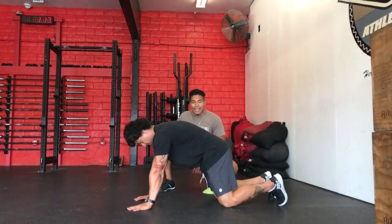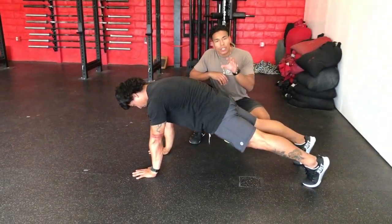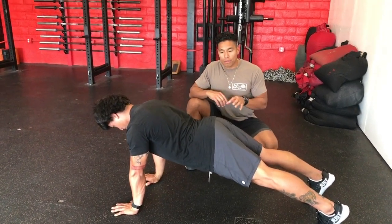We're going to ask our athlete to find a plank — hands and knees — and here's what we really want to drive home, what we really want to look for.